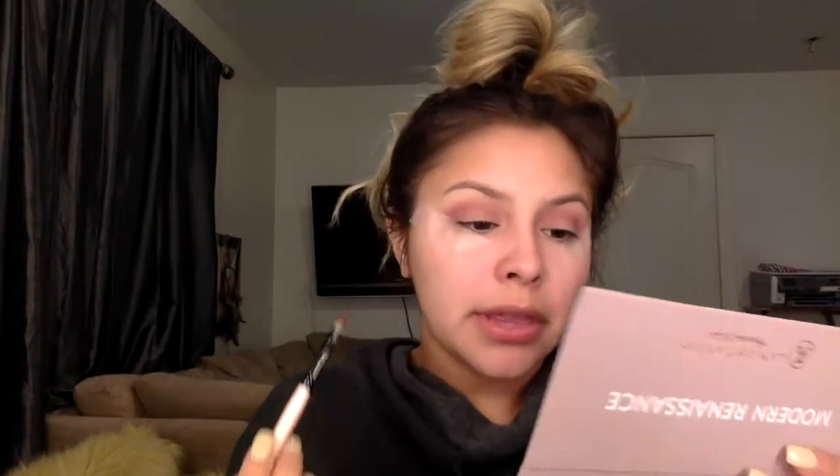I am going to go in with my Too Faced Lid Smoker brush — it's more of a flat brush. So I'm going to go in with Venetian Red and I'm going to put that onto the eyelid.